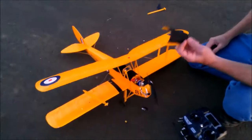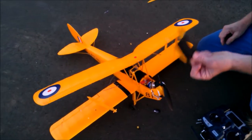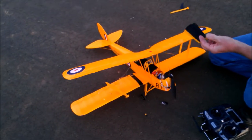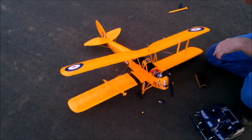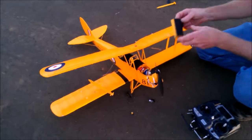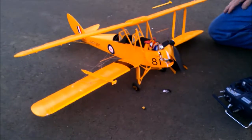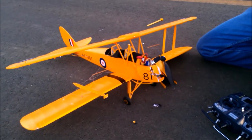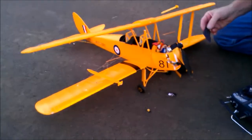Something came apart on the Tiger Moth — it looked black. It popped up and I couldn't control it. It went into a huge — I righted it once and it came around again and went right in. I couldn't control it. I think the cowling popped up. It hit right here on the asphalt.